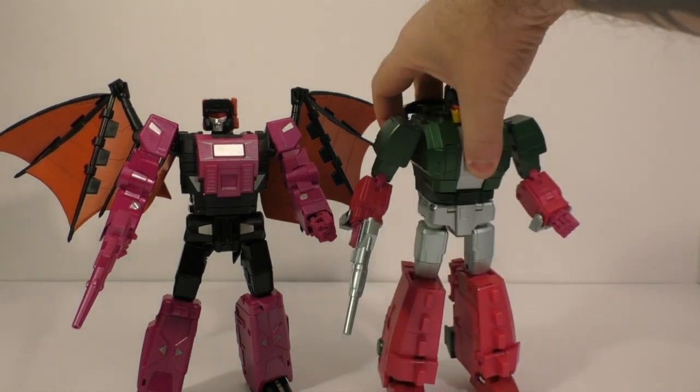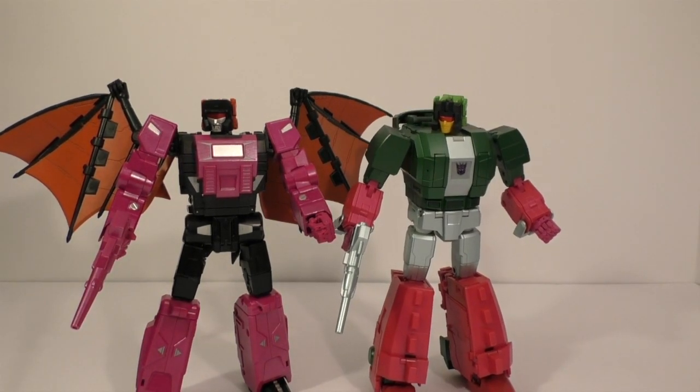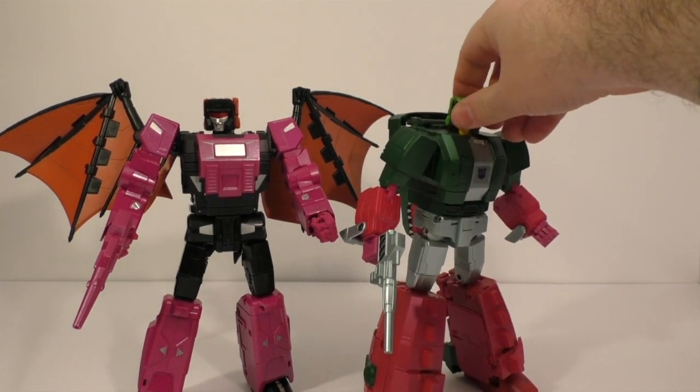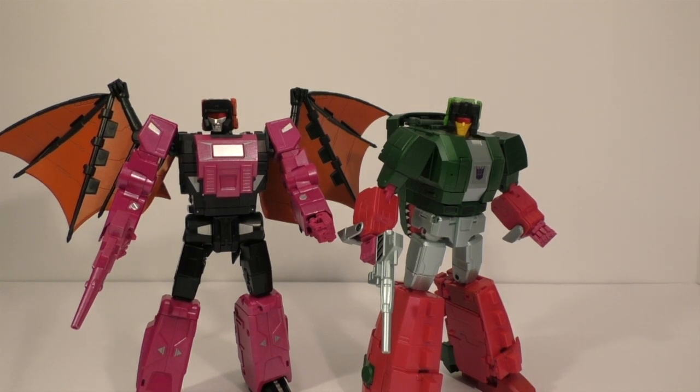And here he is with Skullcruncher, whose head does work just fine — side to side, up and down, doesn't snap off. All in all, it's broken, so I can't give it a pass. Four out of ten.